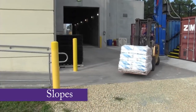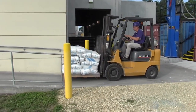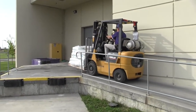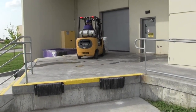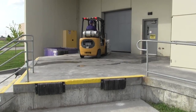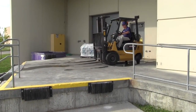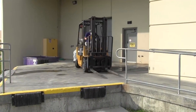For slopes, stay well back from the edge. Never turn around on a slope. Drive with your load in the uphill position — this means you drive up slopes with your load in front and down slopes in reverse, unless you're loading a trailer. When forks are empty, you can back up a slope and drive down it forward.